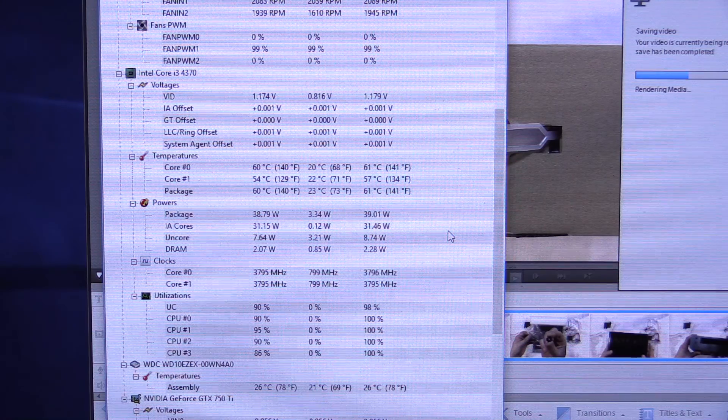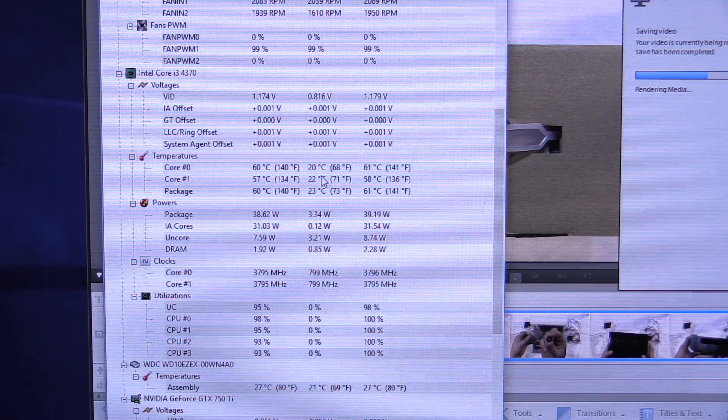Now I'm just rendering an HD video with Adobe Premiere Elements — a full HD video, 60 frames per second, rendering in high quality, to see what kind of temperatures I get. This is still the stock thermal paste and you can see the processor usage is pretty high, in the upper nineties. So it is a lot of load, really close to full load on the processor. But you can see the temperatures we're getting so far are quite a bit lower than what we were getting with Prime 95 — a little bit closer to a real-world load. It's still going to render for about another nine or ten minutes and so far the max temperature we've seen is 61 C.